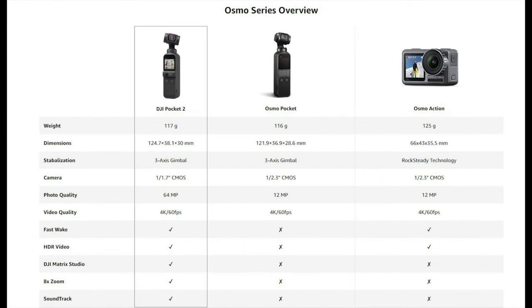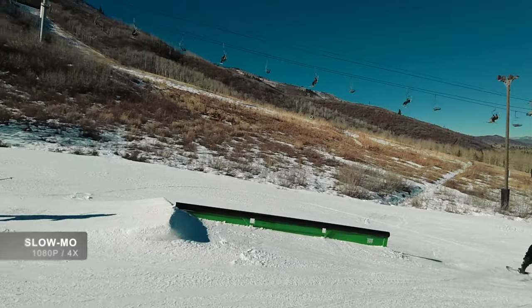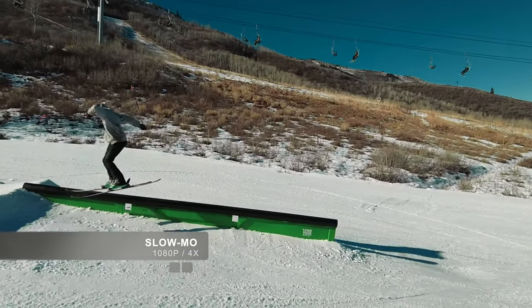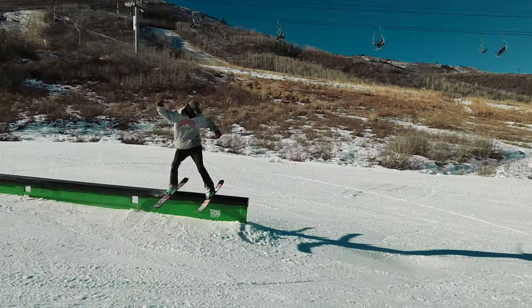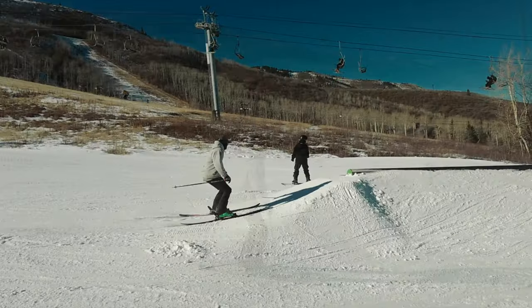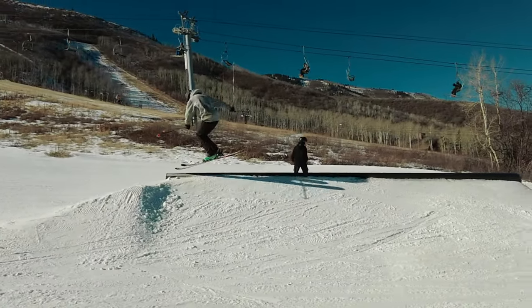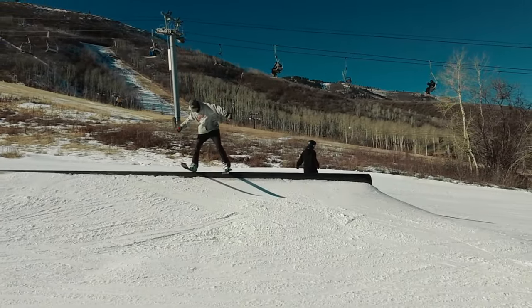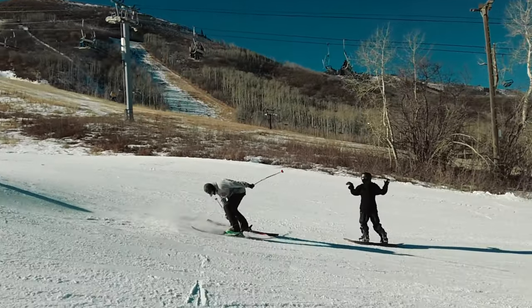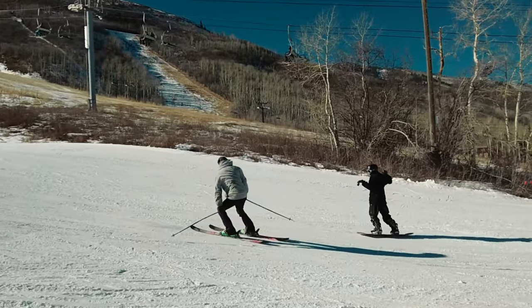Here you can see the differences between the Osmo Pocket 2 and the Osmo Pocket. Some key things I really picked up on in the upgrade were the wider angle — you can see in slow-mo that you get much more of a wide angle than previously. There's also a better autofocus system, more microphones which definitely came into play and did really well, and the ability to shoot higher quality photos and videos. I'll include a good link for more differences in the description.